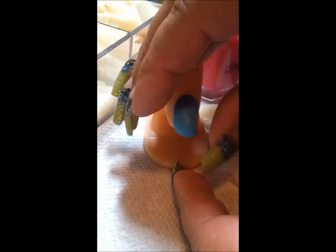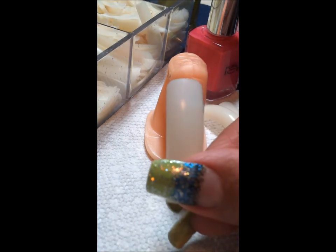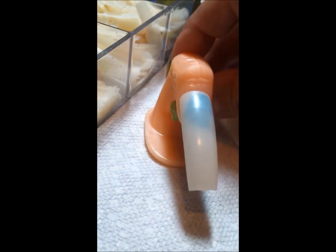You can now attach big nails on it — ones that would never fit into the crevice of the finger, because clearly this is bigger. What you do is you just press your nail tip onto it, and that's it.